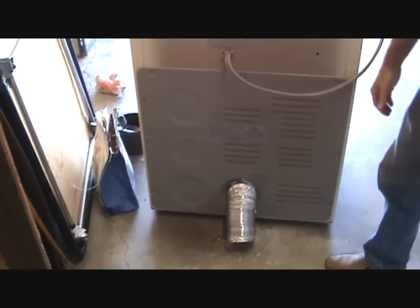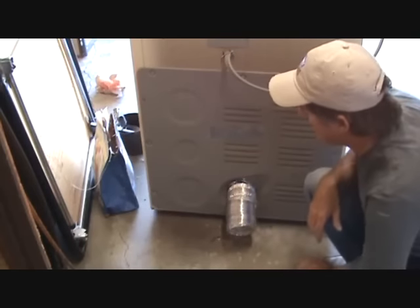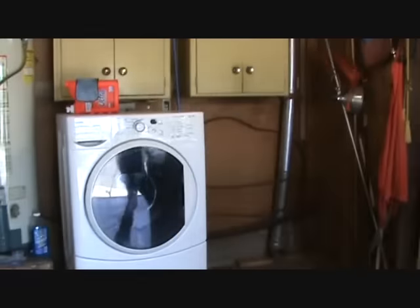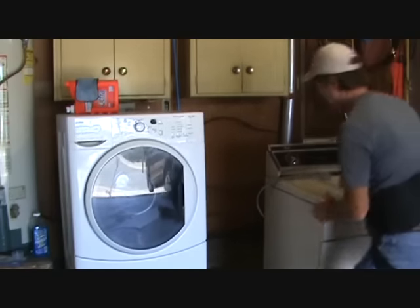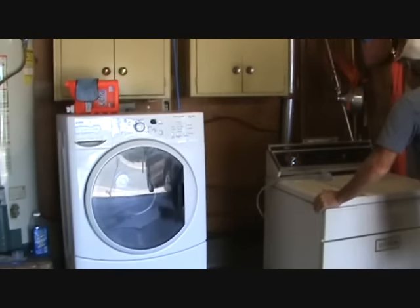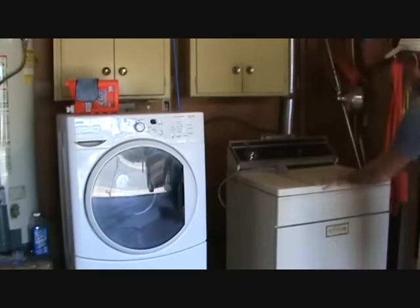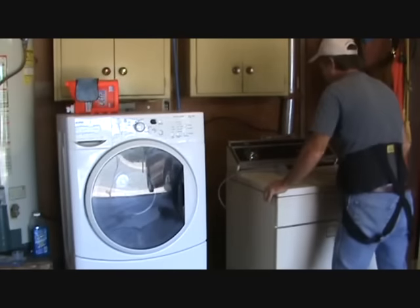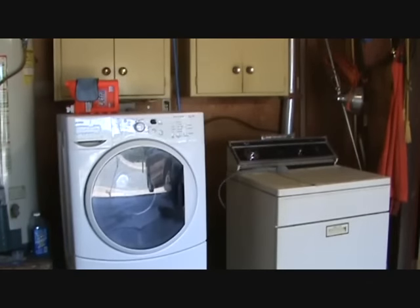Is there any part of that you couldn't do yourself so far? I'm sure you can do it. Now I'm going to slide that back into place and get ready to hook the other end up. Before I do that, see how this dryer — it's not level, it's not sitting tight. I'm going to try to adjust this so it doesn't move around like that. I always like to give it a little extra try.